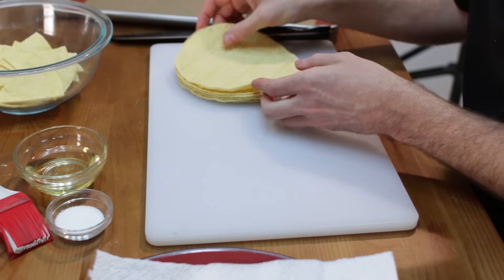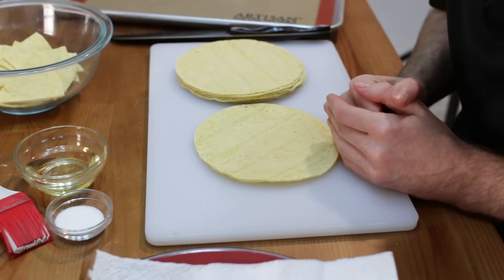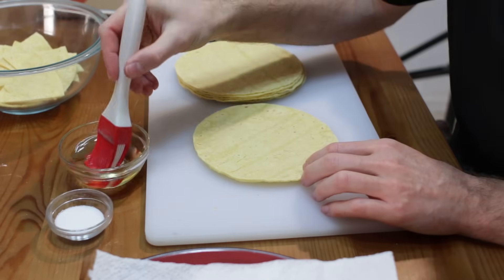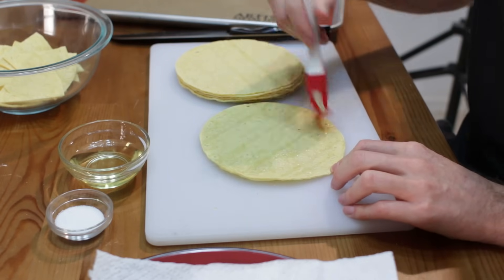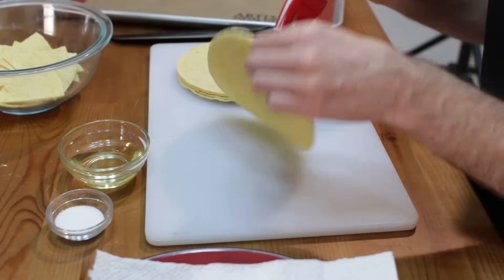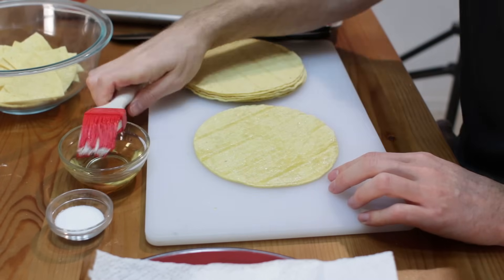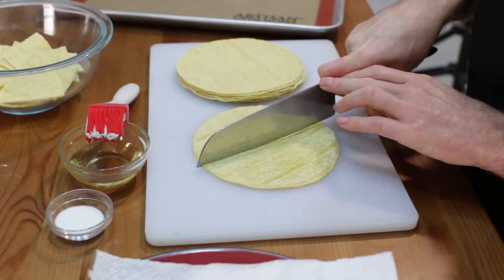Now for the ones that we are going to bake, essentially we are doing the same thing, but since we are not frying these in oil, I am using vegetable oil — but you can use canola oil, olive oil, just anything with a fairly high heat point. For these ones, I'm going to take some vegetable oil and baste it on one side lightly, then turn it over and baste the other side. You can do that with all of them and stack and cut them; I'm just going to show you how to do one.